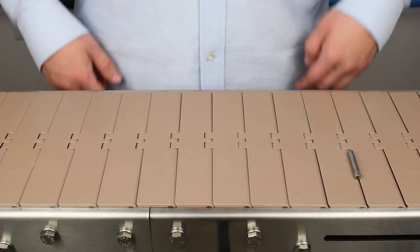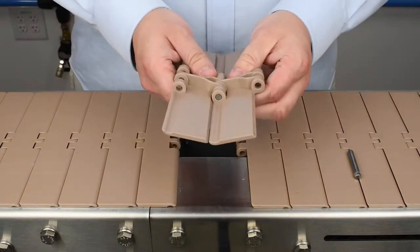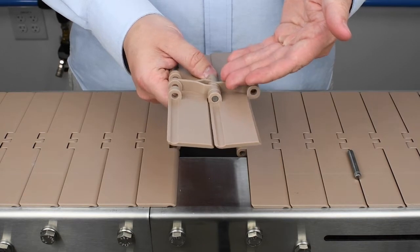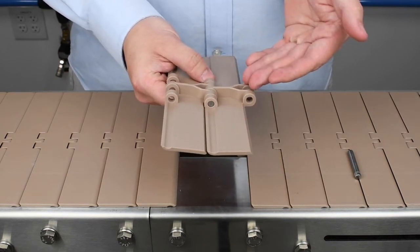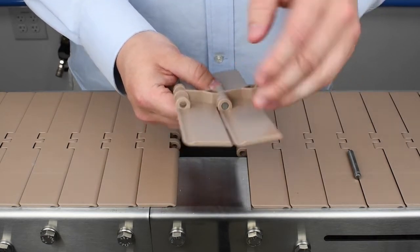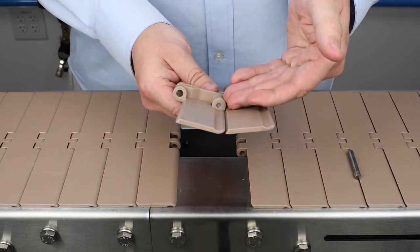To better understand how the links of the conveyor are connected, we've completely removed two of them to demonstrate the different pieces. Each pair of links is held together by a metal belt pin pushed through five tabs — three on one link and two on the other. The outer tabs are slightly different: this one has a larger opening to allow entry for the belt pin, while this one is smaller and holds the pin in place.